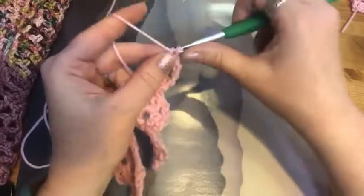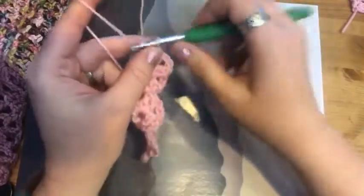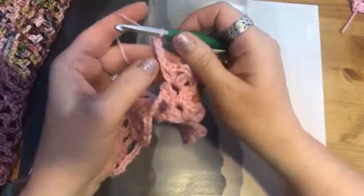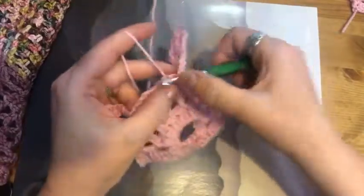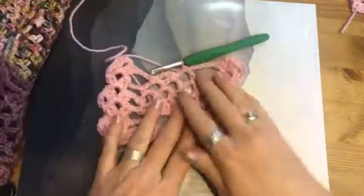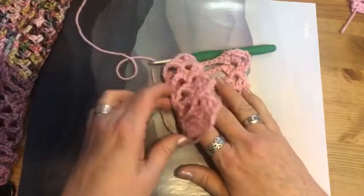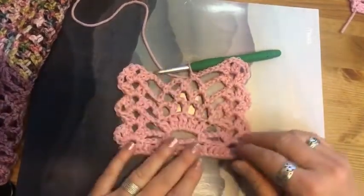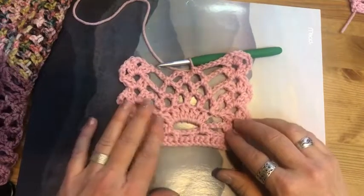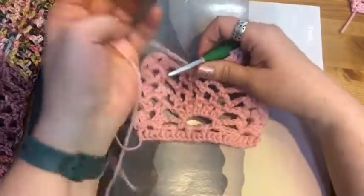Do a shell, chain two, shell. Now we're going to chain five and skip all the way over to the first chain four in the pineapple itself. One thing I encourage when you're doing pineapple lace is to lay it down and look at it regularly to make sure it's coming together the way you think, because every row is different — you want to make sure you're not accidentally repeating what you did in another row on the wrong row. This is the voice of experience — I've done that many a time.